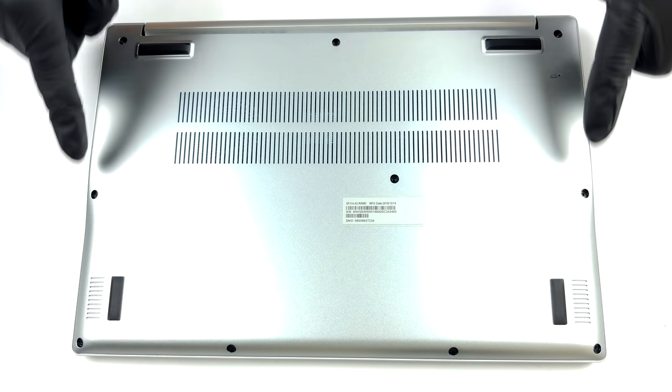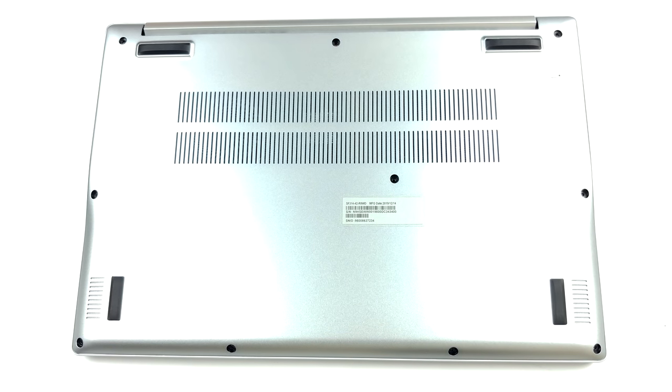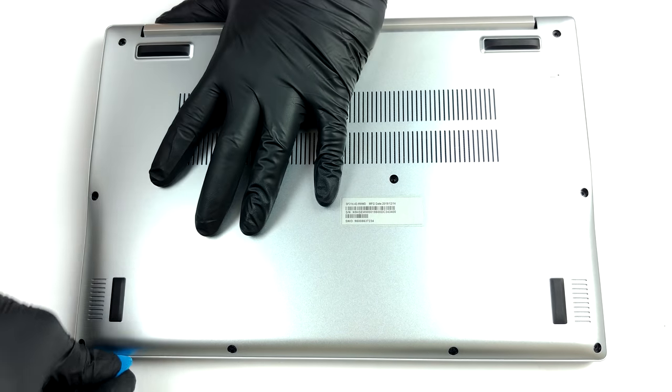Hello, this is Laptop Media, and today we will show you how to open the Acer Swift 3 SF314-42 and what's inside of it.